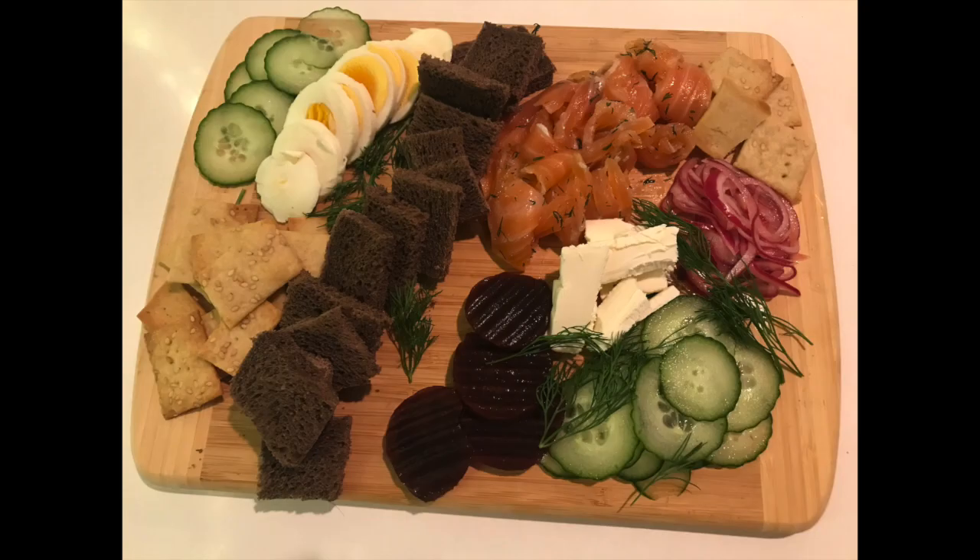I also made some sourdough rye crackers. I got that recipe from Breadtopia — theirs called for black sesame seeds but I just used regular toasted sesame seeds. I also made a quick pickled onion that took literally half an hour, done on the fly. The first platter, just as an appetizer for my husband Kurt and me, had the gravlax, pickled beets, cream cheese, the crackers, and sliced hard-boiled eggs. It was all really good.